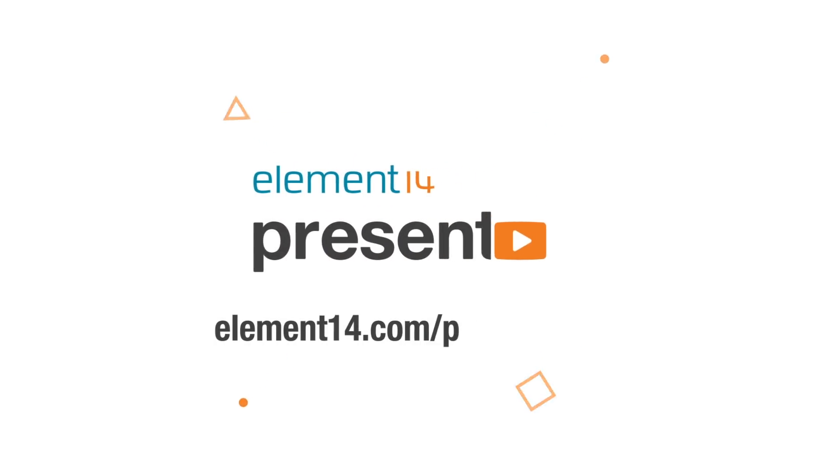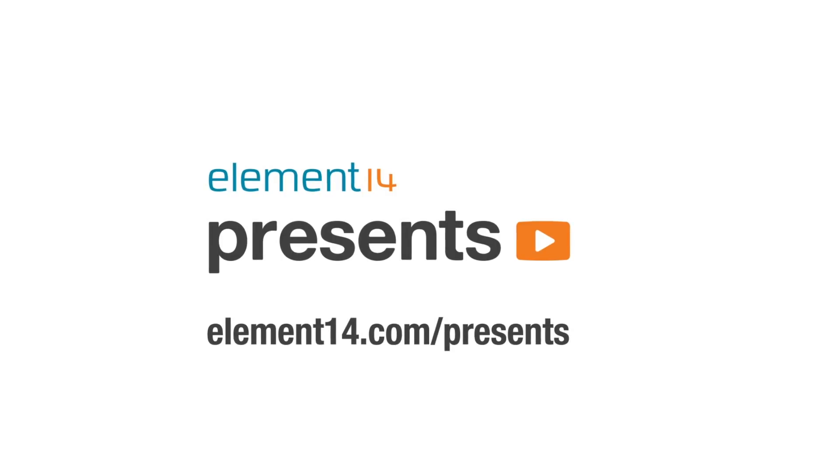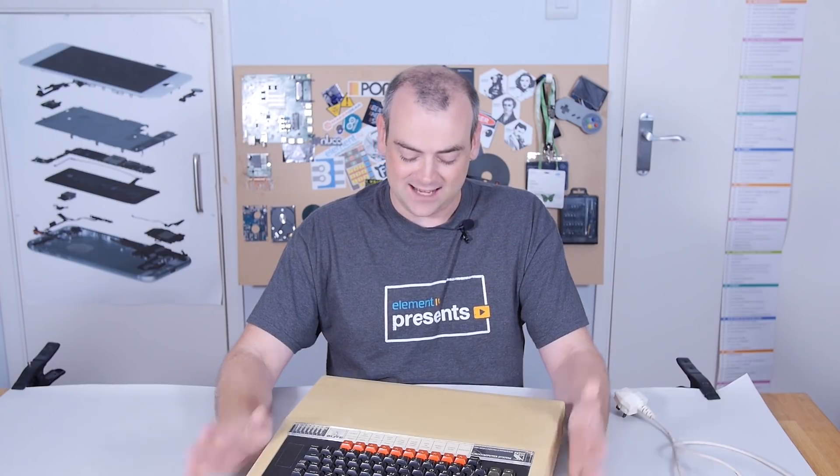The following program is brought to you by Element 14, the electronics community where you can connect and collaborate with top engineers from around the world. Join now at element14.com/presents. Welcome back to The Electronics Inside, the show where we tear down tools, toys and appliances just to find out what's inside. In this video, we're going to be tearing down a nice 8-bit computer.